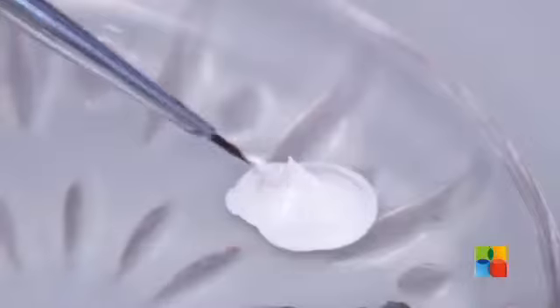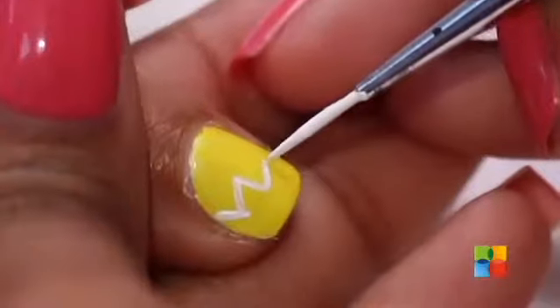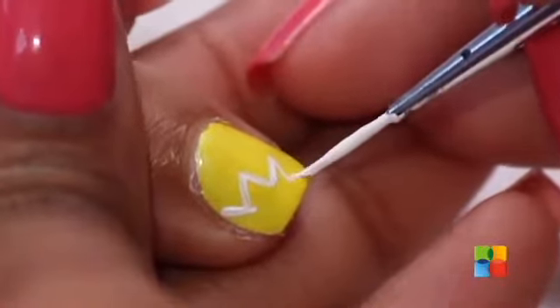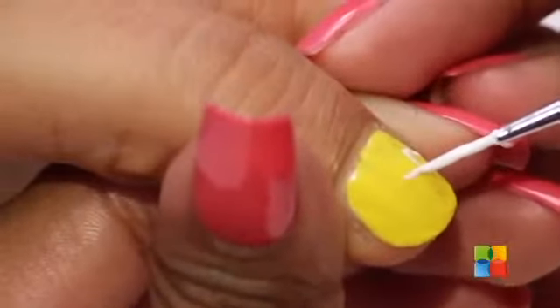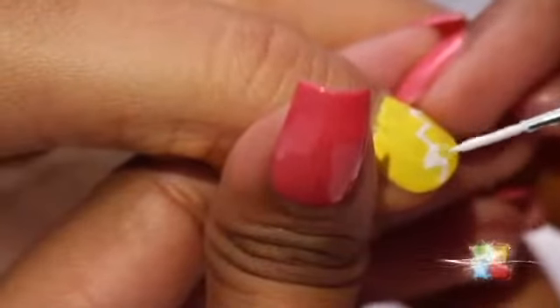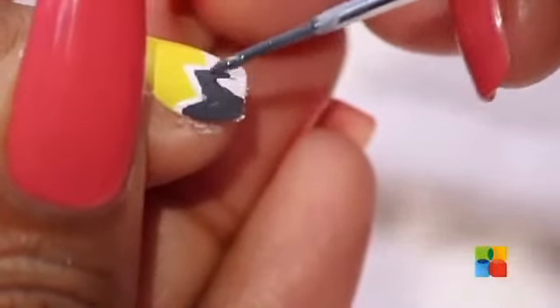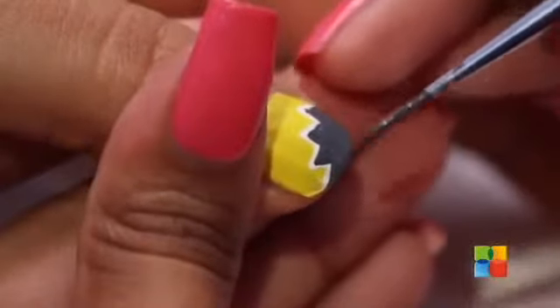Now that the yellow is completely dry, I am going to be drawing punch bubbles on the ring finger and the thumb. I am giving red polka dots to the yellow nail to create a more comical effect.